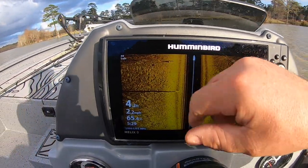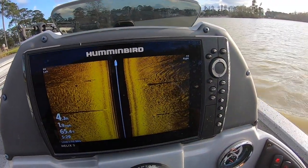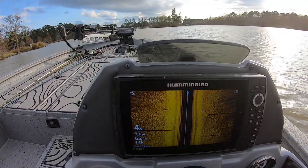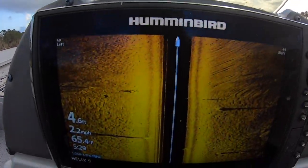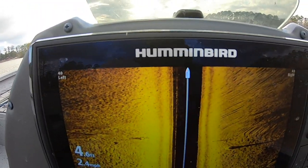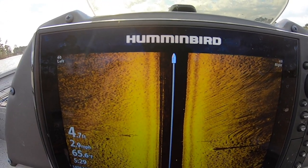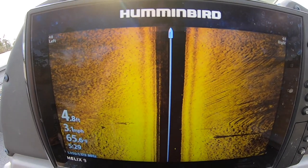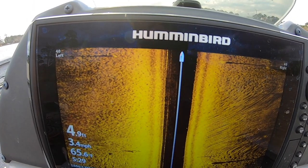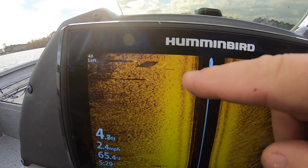We're coming past this little tree right here — I'm going to show you what that looks like. You've got a little piece sticking out, there's that tree, and then you see it right here on the side. This is from the boat down on each side going out. I'm going to turn around right here and graph one more time — you can see all the other stumps and different things. I just want to give y'all a recording of this so I can show y'all what I'm talking about as far as clarity.